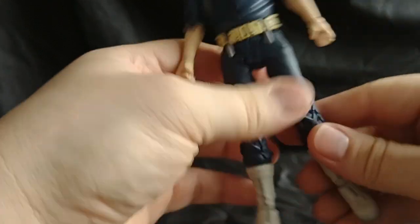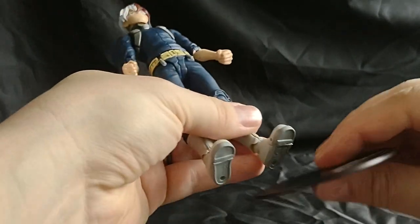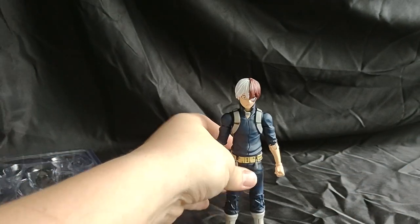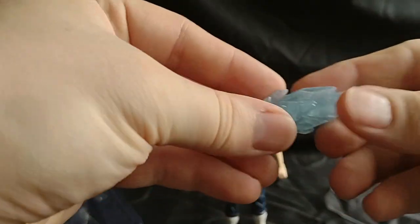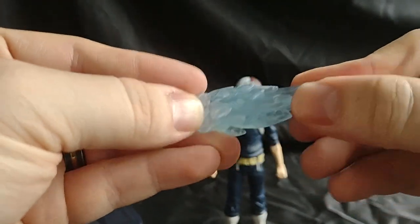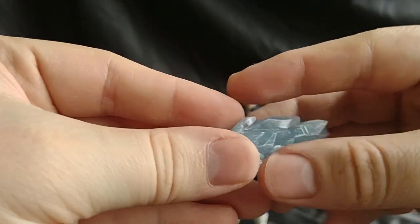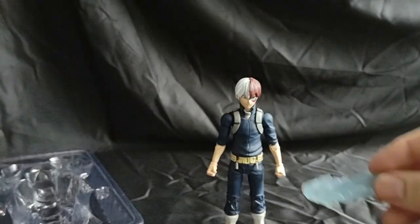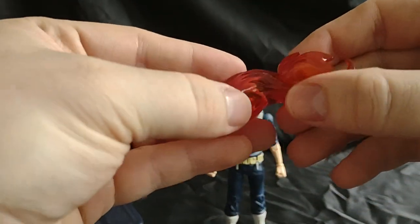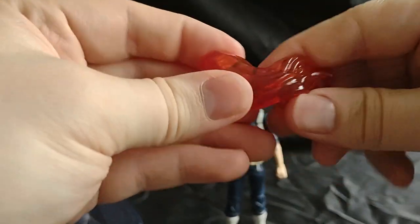So with Shoto, let's put him on the stand real quick while we look at his accessories first. So first we have his ice, which is a clear rubbery plastic. It also has some white on it to make it look more like icicles. He also has this fire one, which is another clear but reddish orange plastic. It's also sort of rubbery.